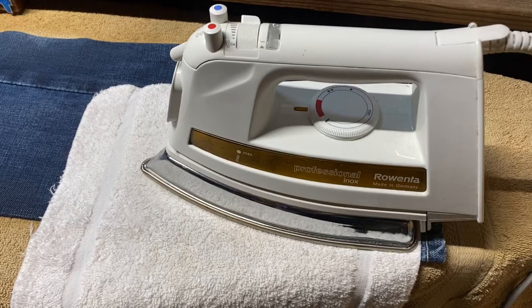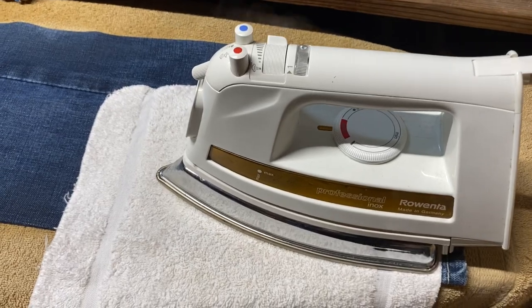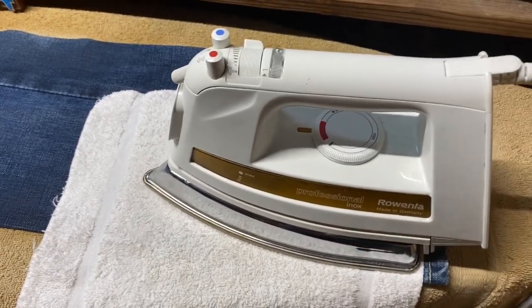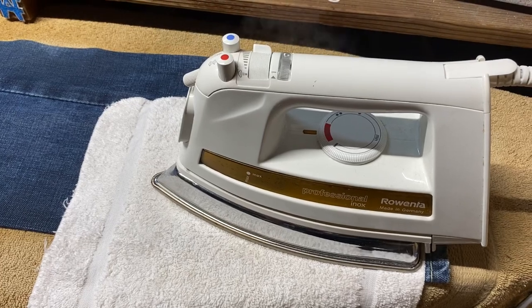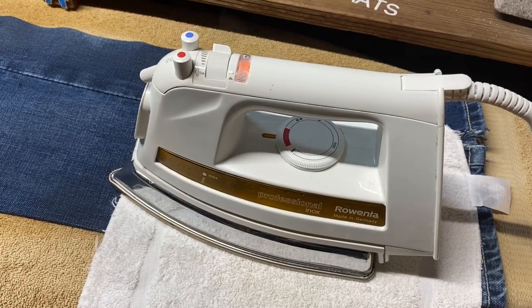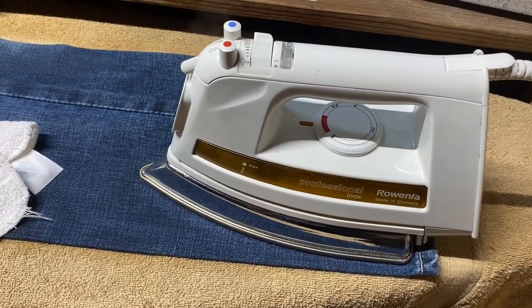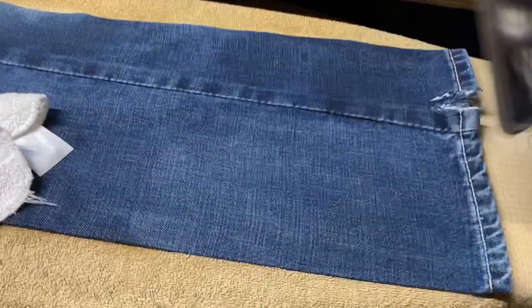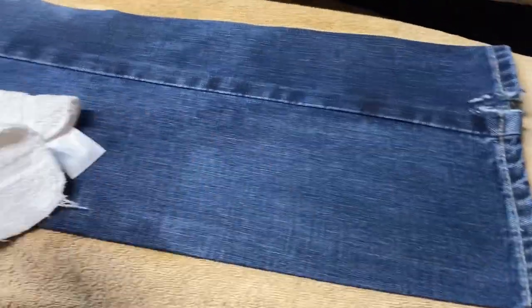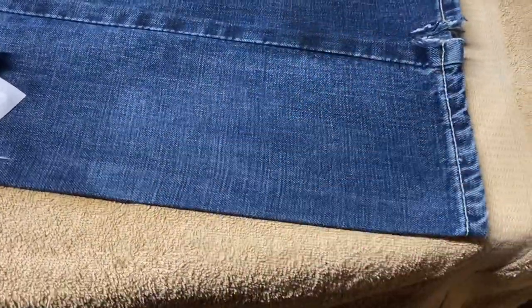Just leave it there for 30 to 40 seconds, or until the light comes on if yours has the auto shut-off — that's what I wait for, then I move on to a different section. Now you should be seeing that it looks different than the whole jean. That cardboard-like feeling — that's what you're looking for.